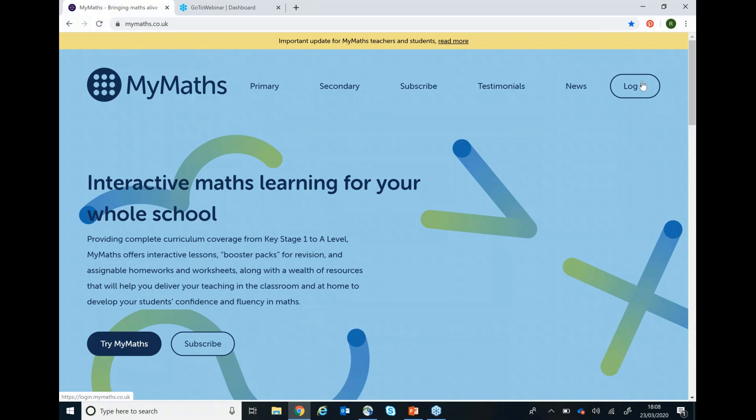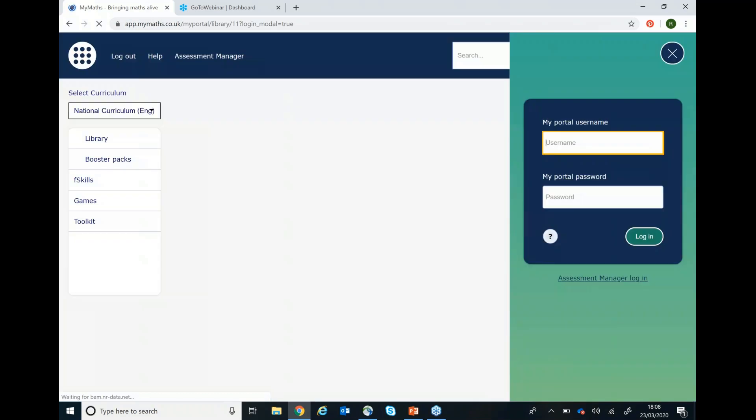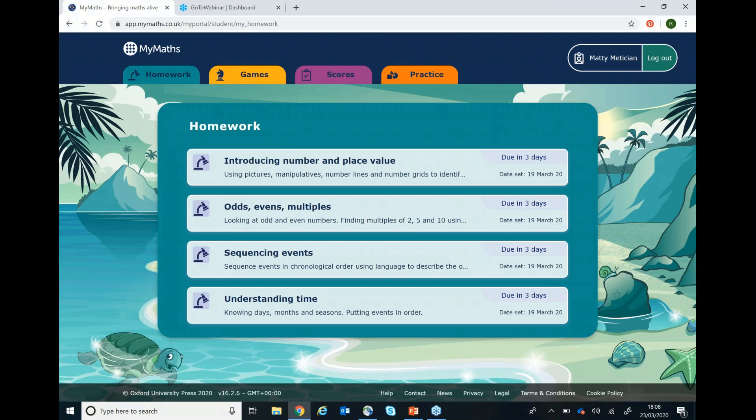You can click login in the top right hand corner and enter your school's username and password. That will then take you through to this page where you can enter your child's personal username and password. Their username is usually three numbers and their password three letters.